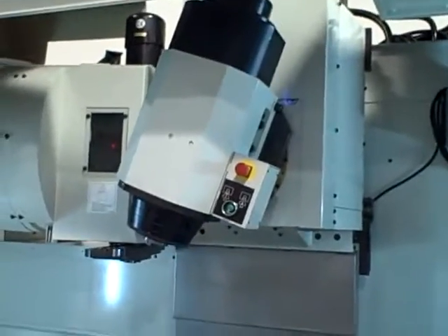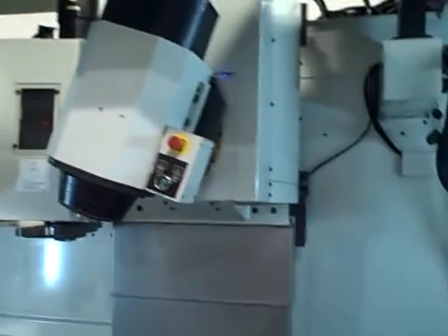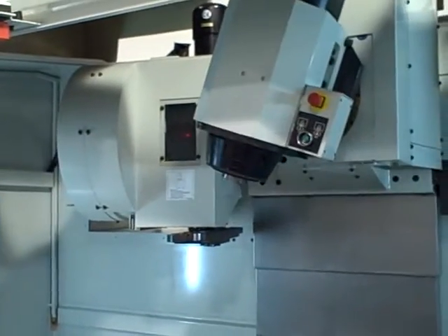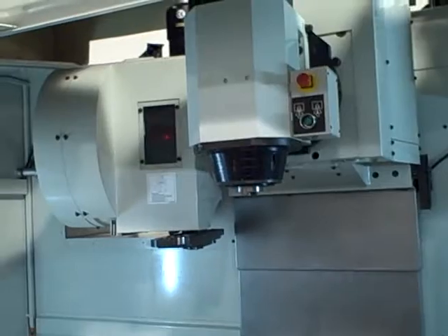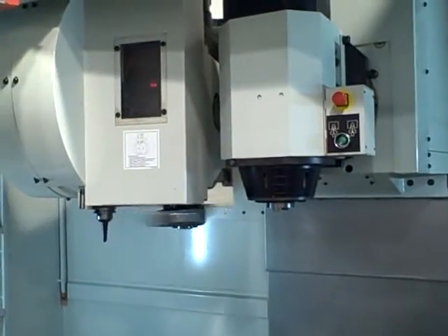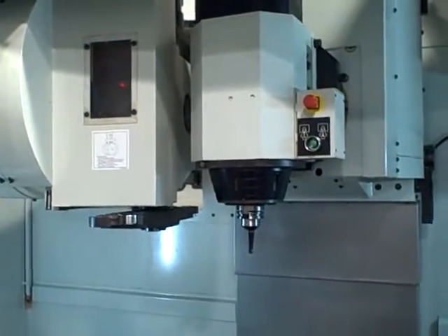When it does a tool change, if you ask for a tool, put the tool changer in auto — it straightens out the head. And then the caratel comes forward. There's a tool change. Forty tools. And it goes home.